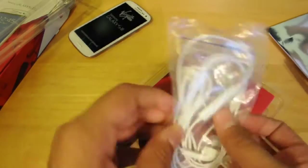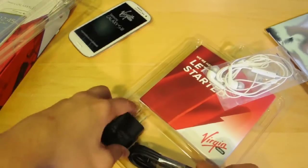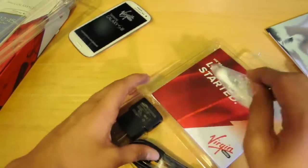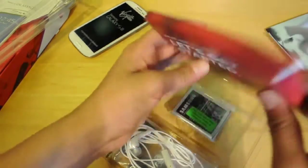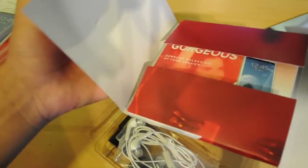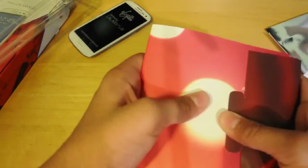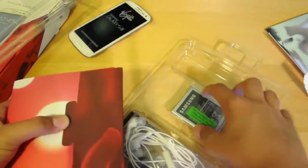It comes with ear buds — they don't include any extra ear tips or anything like that. It comes with a USB cable. It also comes with a USB wall adapter, which I won't be opening because I already have a bunch of them. And then there's a really fat stack of paperwork which I didn't even bother opening. Also included in the packaging is a 2100mAh battery for the S3.